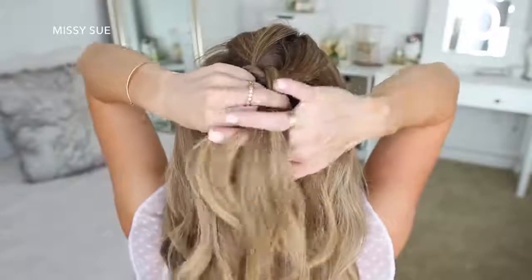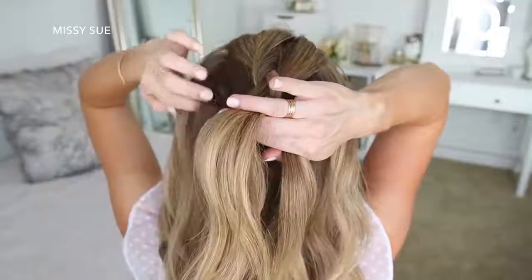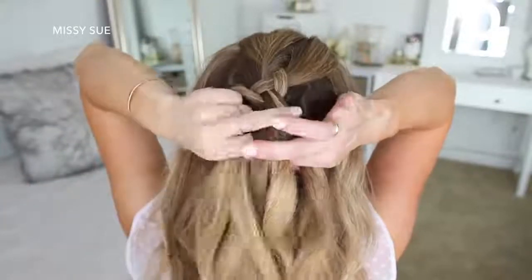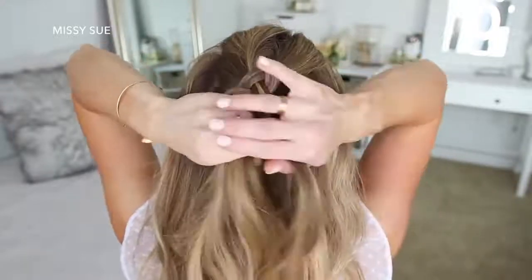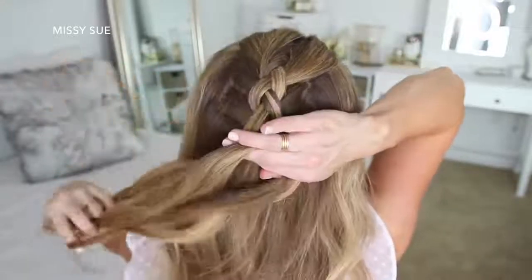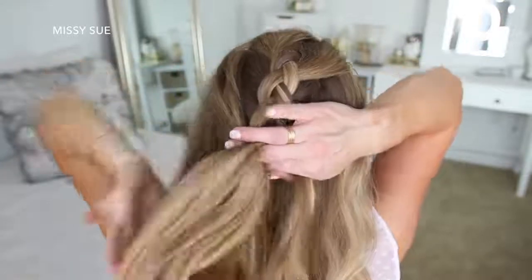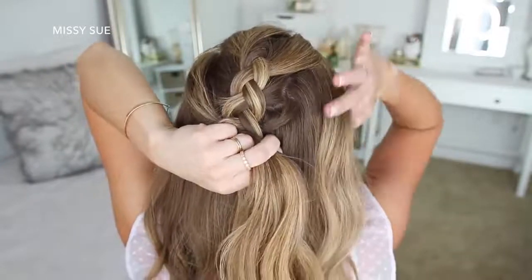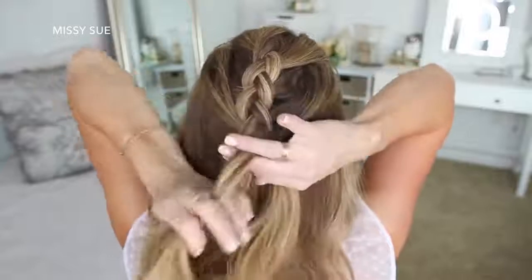Then I'm crossing the right strand under the middle and bringing in the section from right next to the braid. I'm going to do this once more, crossing the side strands under the middle strand while bringing in a new section right next to the braid. Then I'm going to start bringing in hair from along my hairline — still doing the same steps, but the hair I'm adding in is going to be pulled from my temples and then above my ears. Then I'll do two more stitches of a regular braid without adding extra hair, and go back over the braid pulling on the edges to make it wider and more full.